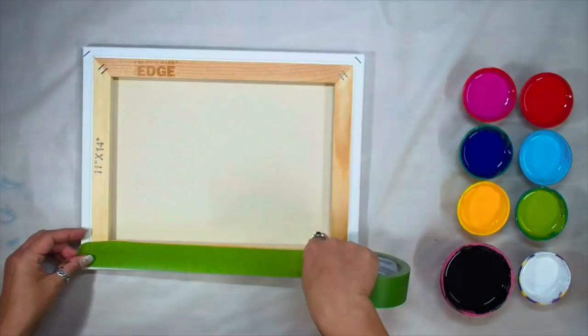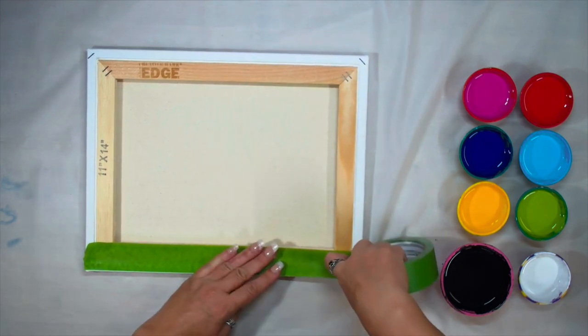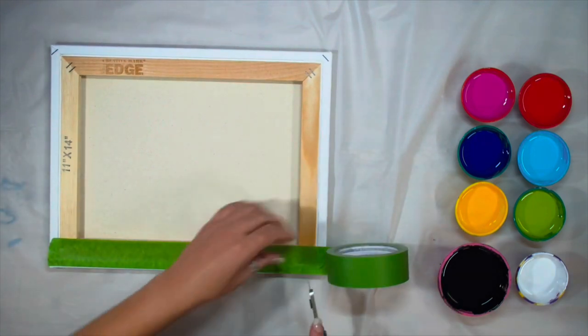First, if you're a beginner, I would like to quickly show you what I do with the back of my canvas to keep it clean. After that I will tell you what paints I will be using, and then we will get started.